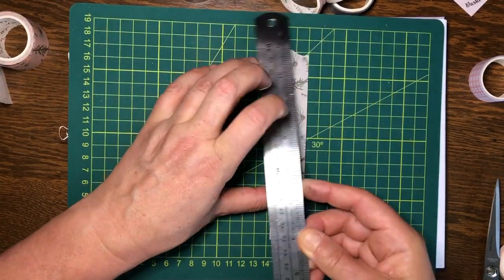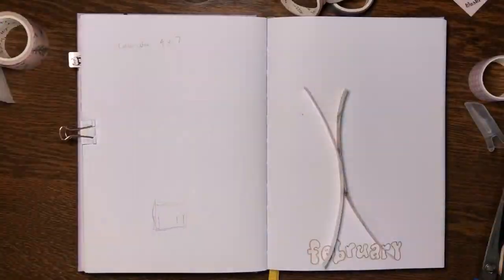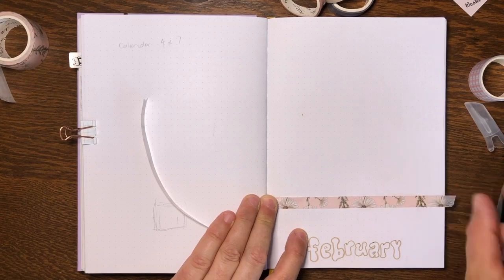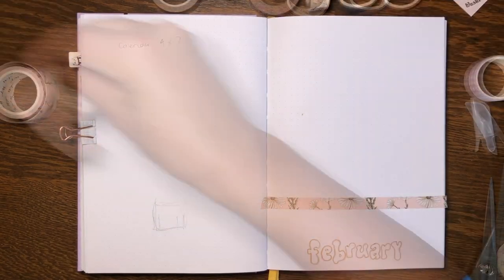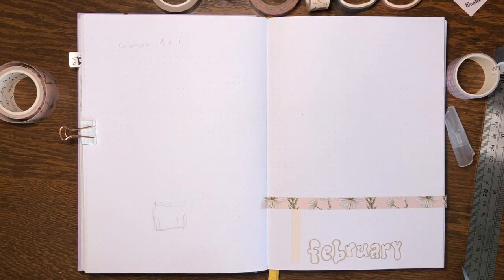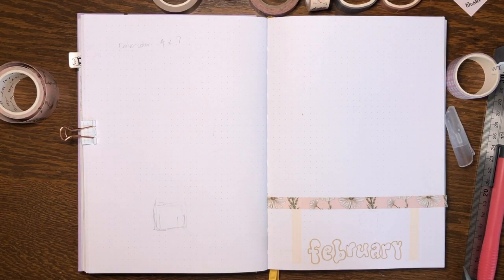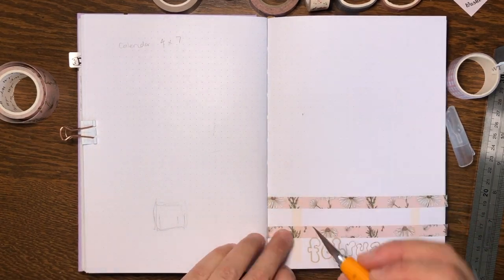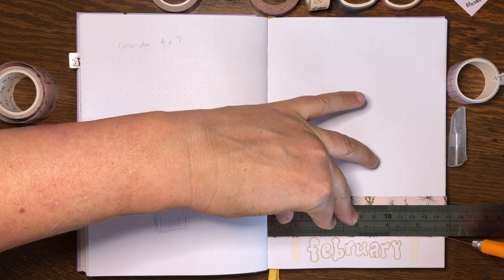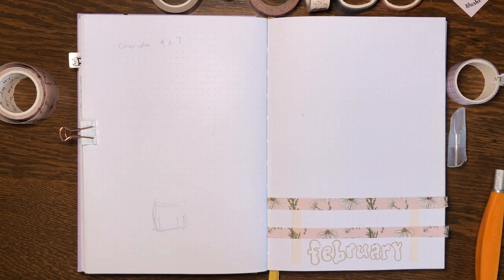First I drew out the design on the first page, and here I'm cutting out my fence palings using a paper-backed washi tape from the Washi Tape Shop. When you're cutting I generally do most of my cutting straight onto a cutting board, but if you're cutting into your journal you've got to be so gentle. You do learn how much pressure to put on so you don't go through the page — I've had several cases where I've cut through the page, so I learned I had to have a lighter touch.